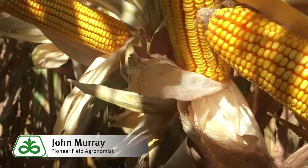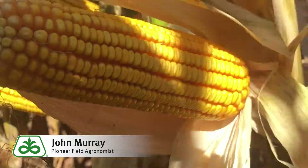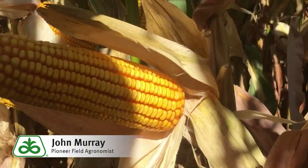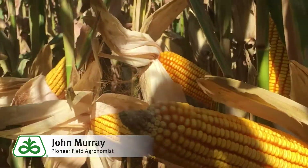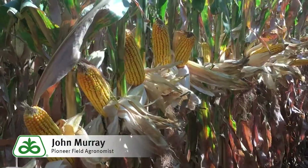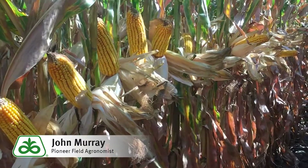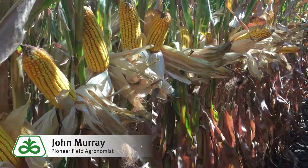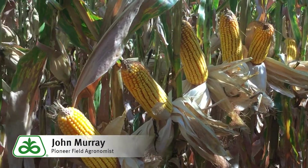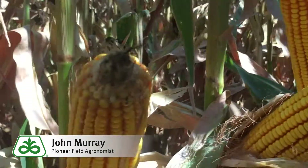Talk to your local Pioneer sales rep to learn more about P0622 Chrome, that we can use on full irrigation, limited irrigation, and dry land. For yield information, go to pioneer.com and look up yield information on this hybrid P0622 Chrome or any other of your favorite Pioneer hybrids.